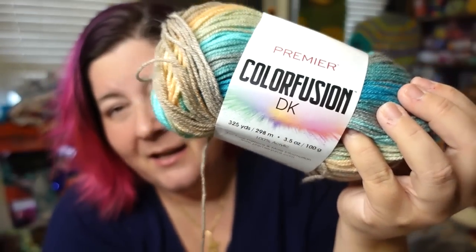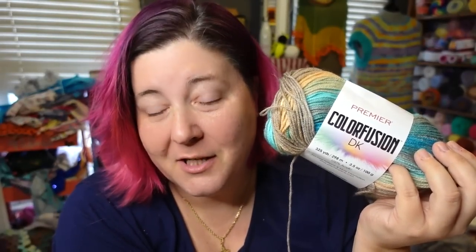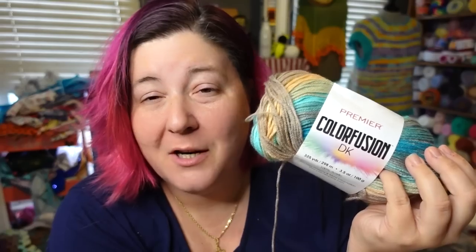This one I'm showing you today is one of the yarns that I actually really like. It is the Color Fusion DK. This came out about a year ago — I know that because I have a video where I unboxed this brand new yarn about a year ago. Color Fusion is also available in a chunky version and I have a tutorial for that. This yarn is beautiful.